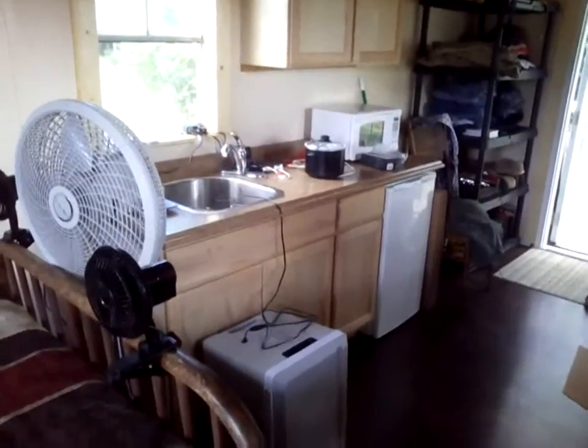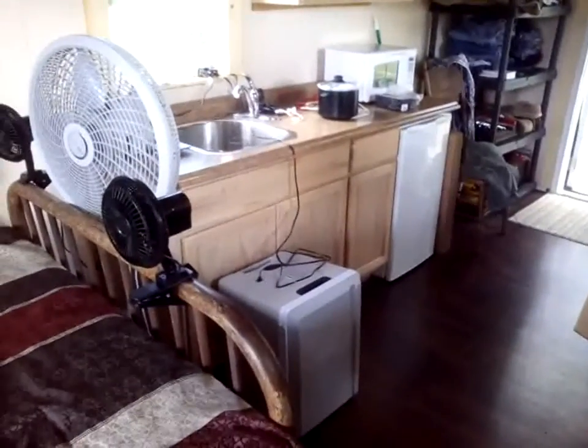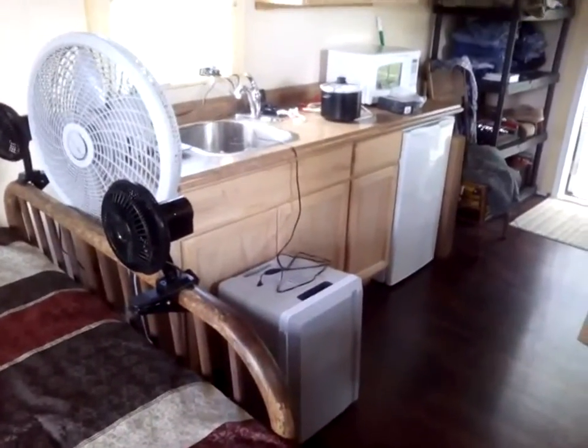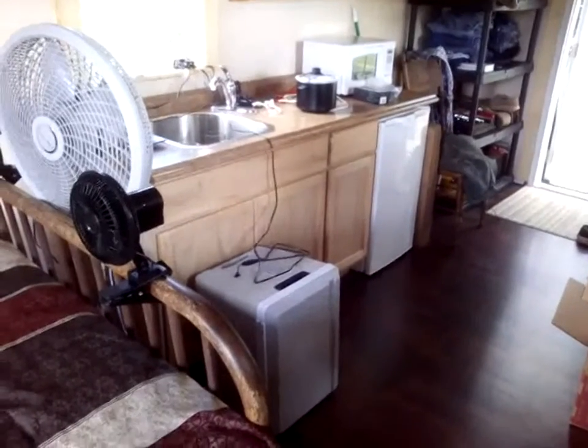Welcome to the tiny house on the road to nowhere. This is Saturday, August the 12th, I think. I don't think I've done a comprehensive update lately, so I'm going to kind of give you where I'm going.